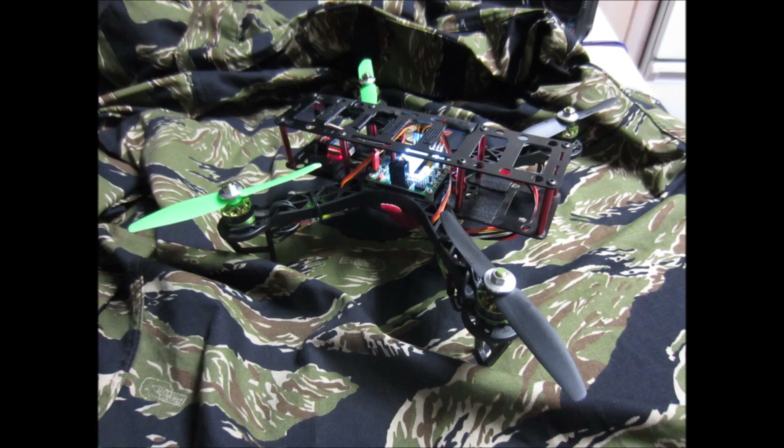For this small quadcopter I picked up a KK 2.1.5 board. In the past I was using a clone KK 1 board, and so far the 2.1.5 is much, much better.